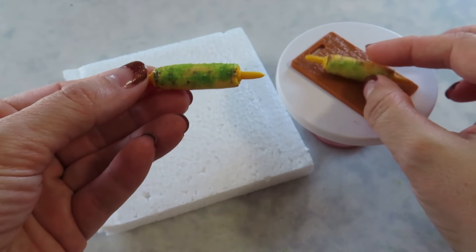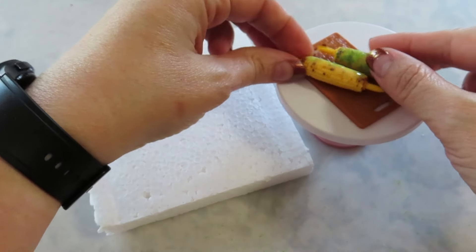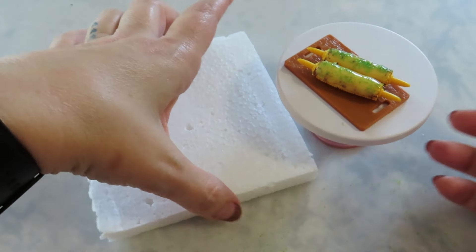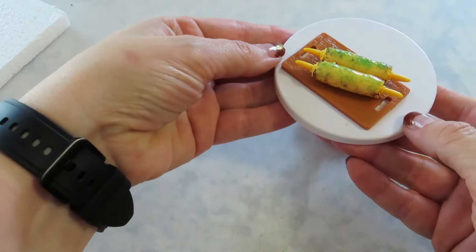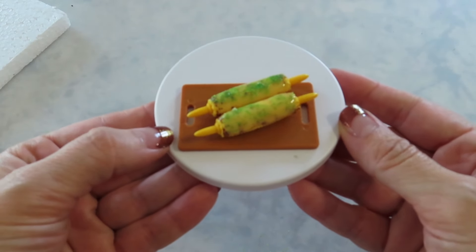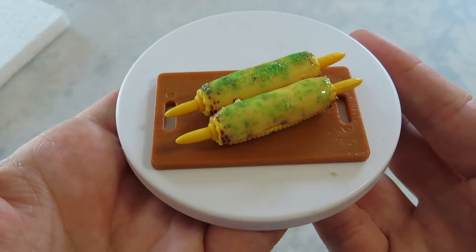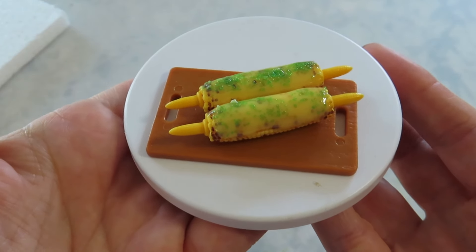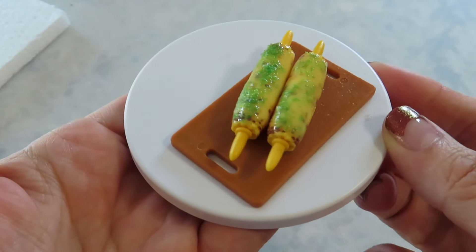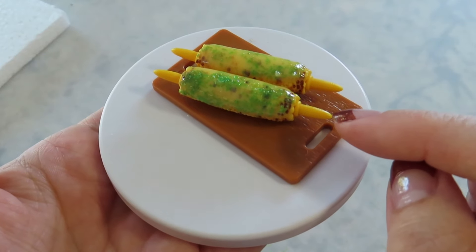That's all there is to it. See, they're a little rolly, but you just put them on here. You could put some butter at the bottom and cure it to the wooden cutting board — whatever you want to call that — and I think that would be cute as well. I'm going to leave mine disconnected from it. I typically cure a lot of things together so they can't move, but this I think I will leave like that. I think it turned out really cute. Very easy build. Love that they added these corn holders.